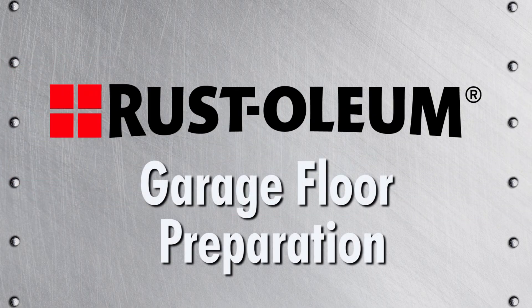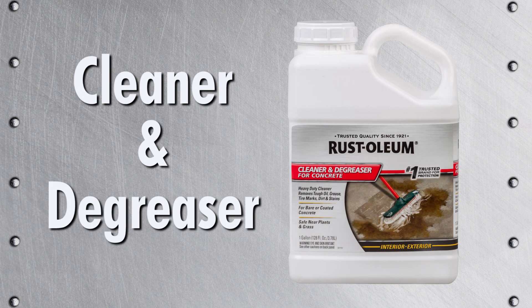When applying a floor coating, correct preparation is key to a successful project. Cleaner and degreaser prepares your floor for a coating by removing all grease, stains, and hidden contaminants.